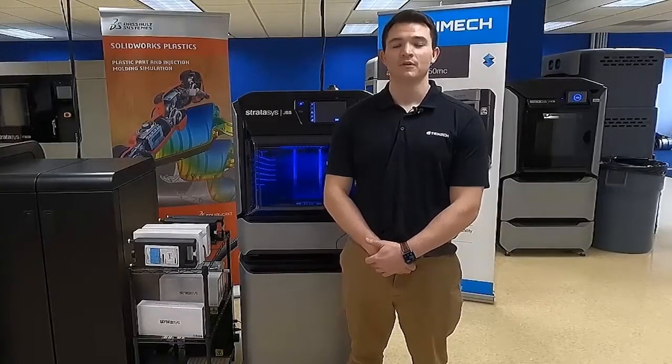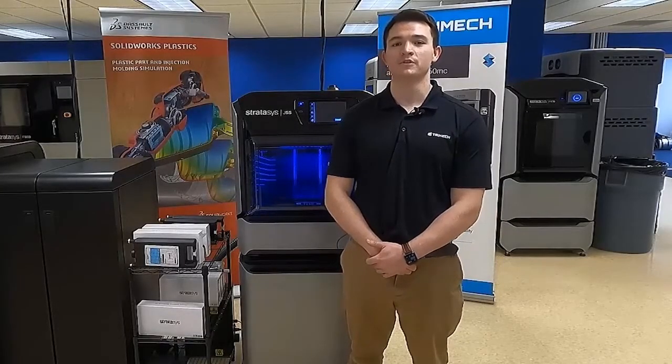Thank you all for watching. For more tips and tricks about 3D printing, head over to Trimac.com to learn more.